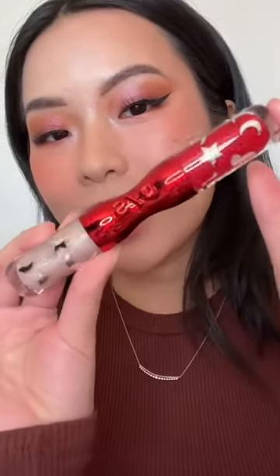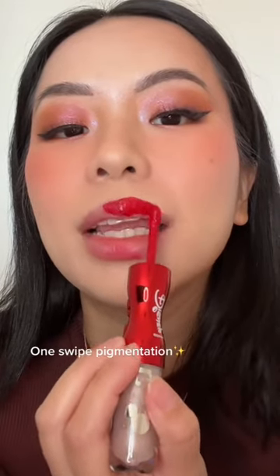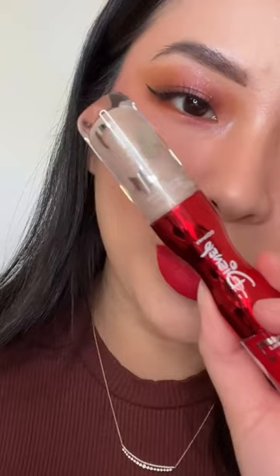For my lips I'm gonna be using this lipstick — and yes, I did all the hand modeling. When we talk about one swipe, this is one swipe. Also this lipstick has a vanilla scent, it smells so good. I feel like this is giving the fantasy of like Snow White or Mulan for me.